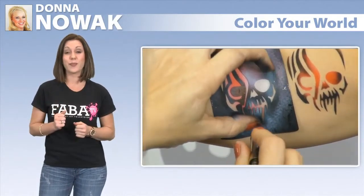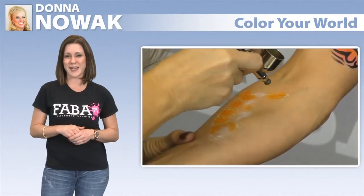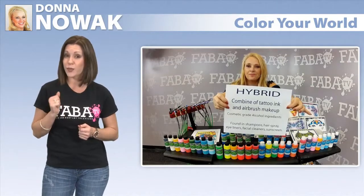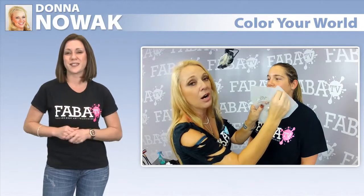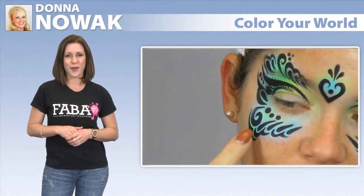Donna will show you how to bring your airbrush tattoos to life by simply adding more color outside the lines of your stencil. Donna will also explain the advantages of using hybrid airbrush paints and how adding a multiple array of colors can really brighten up your design and add that extra something that will definitely set you apart from other artists.